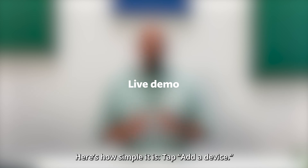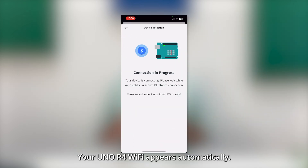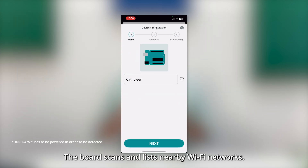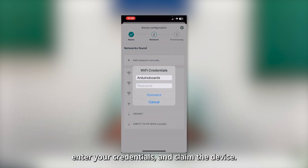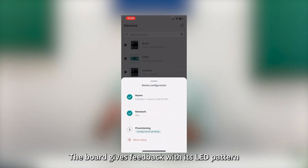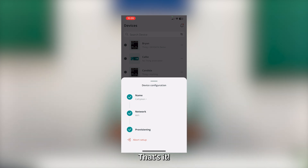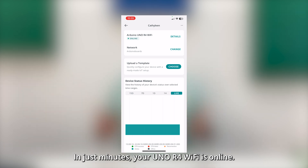Here's how simple it is. Tap Add a device. Your Arduino R4 Wi-Fi appears automatically. The board scans and lists nearby Wi-Fi networks. Select one, enter your credentials, and claim the device. The board gives feedback with its LED patterns to confirm provisioning is complete. That's it — in just a minute, your UNO R4 Wi-Fi is online.